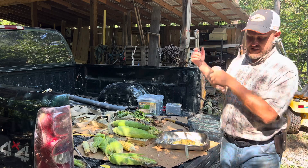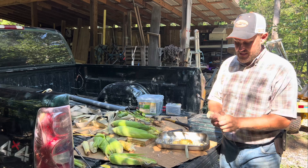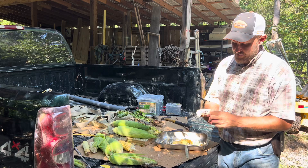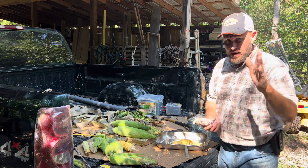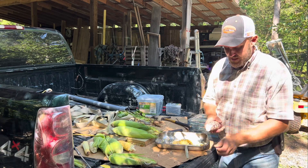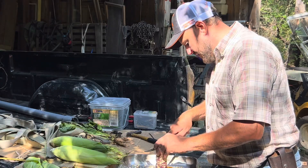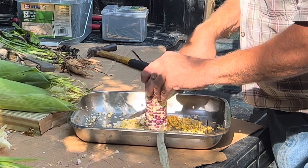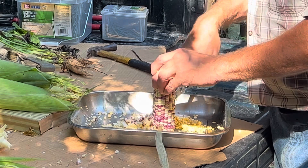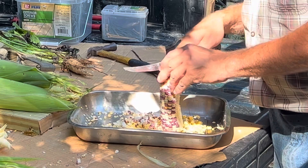One way to get the silk off is to spin it like you would throw a football - it spins the silk out away from there. The silk ain't bad for you. People act like it's poisonous, but did you know people take silk medicinally? It's not going to kill you if a little silk gets in it. Eric Hale, thank you so much for this seed - it's going to be creamed today in some delicious smoked creamed corn for Labor Day. We're having the party!